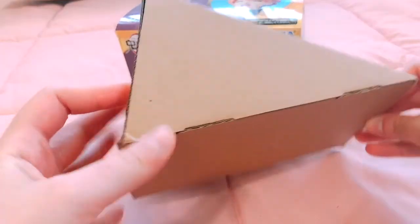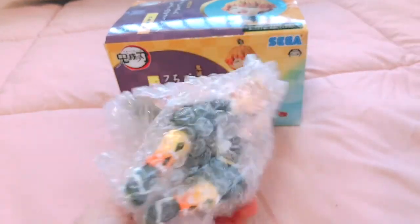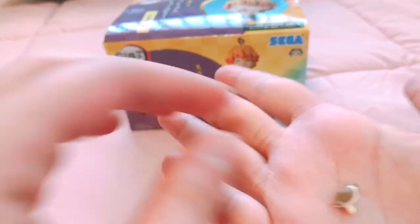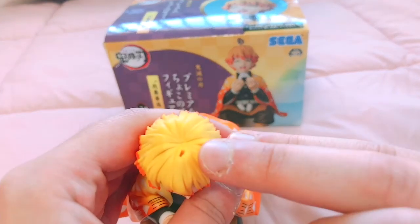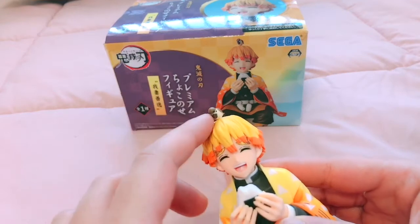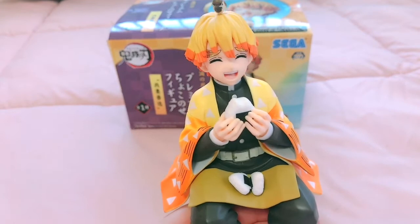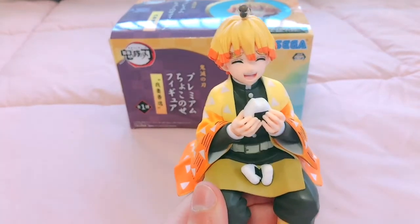He comes in a bit of a weird box, but when you open it, here he is in bubble wrap. Right in between his arms is Chuntaro, and there's a section over here where you can just plop Chuntaro in. What I really like about this is he doesn't feel loose on top — it doesn't feel like he'd fall off. Sometimes that's a problem with figures, especially nendroid, where they feel a little too loose, but he's perfect.